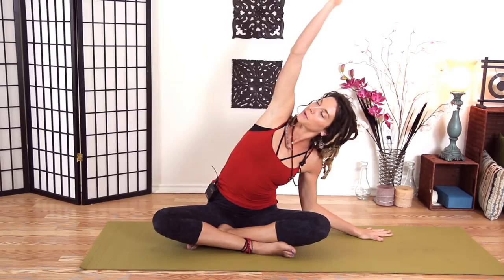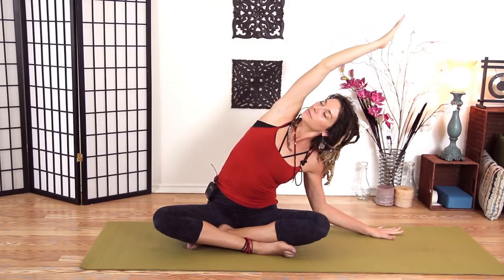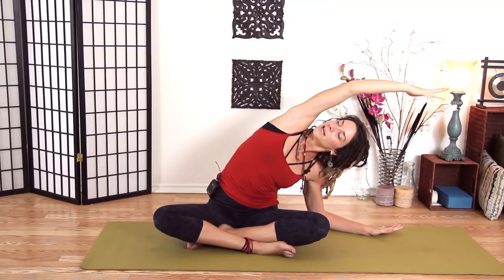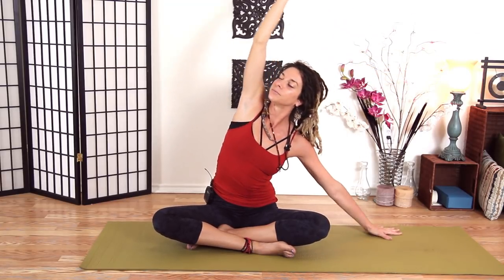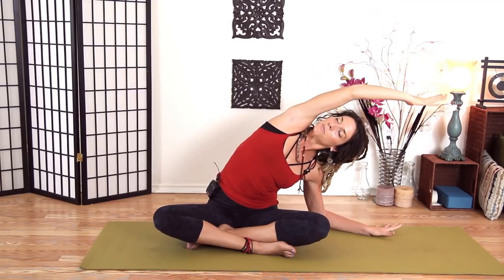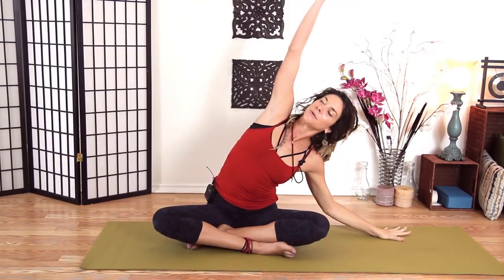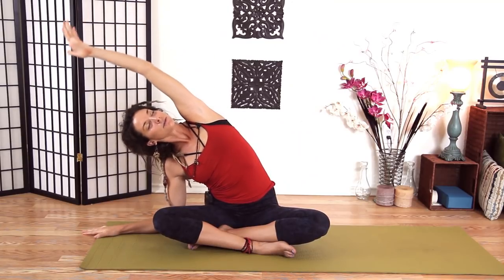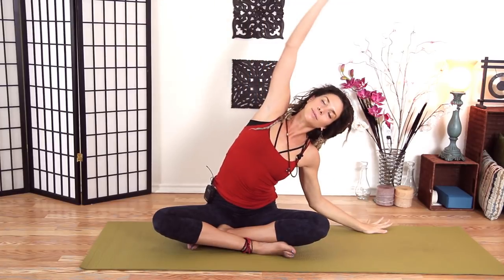We'll rainbow up and over with our right hand and kind of bounce down here with some buoyancy. Let's do one more time — one breath on each side. Inhale and exhale down. One more time, it feels so good. Inhale up, exhale down, inhale up and exhale down.